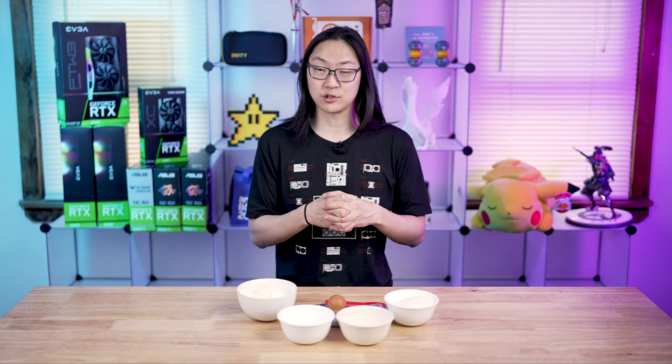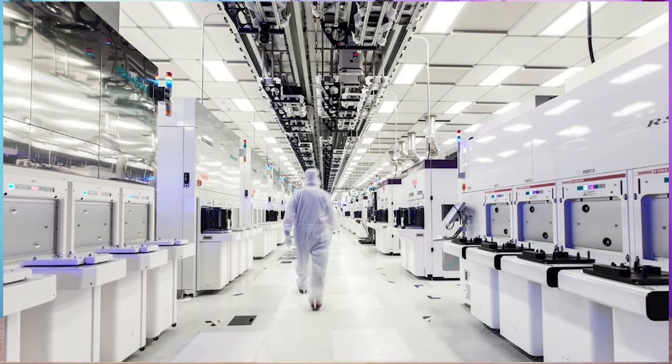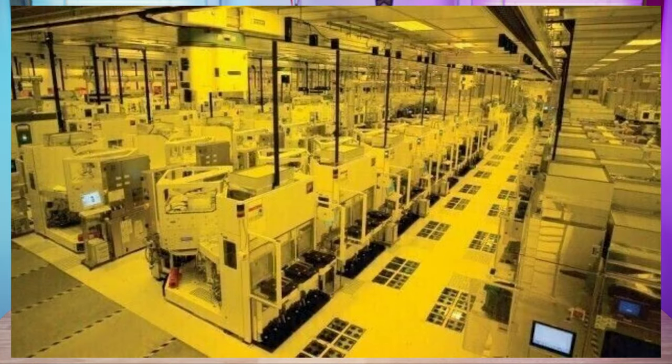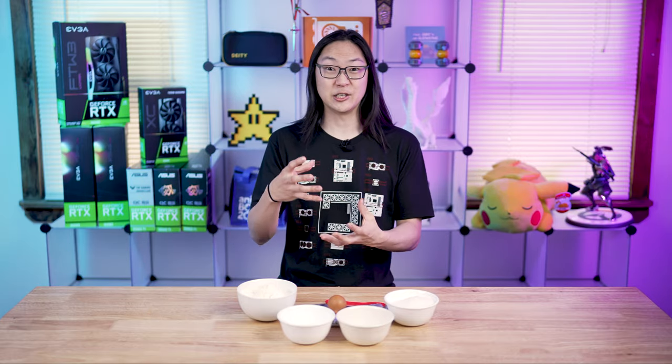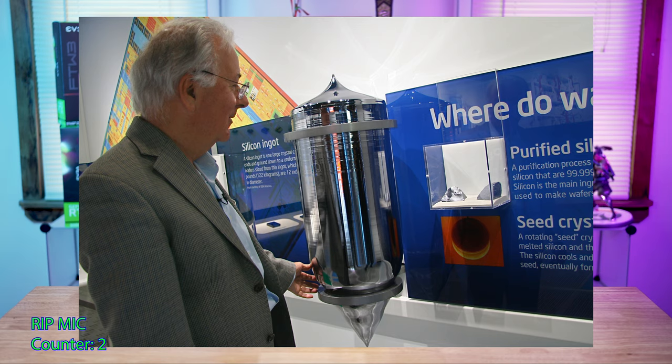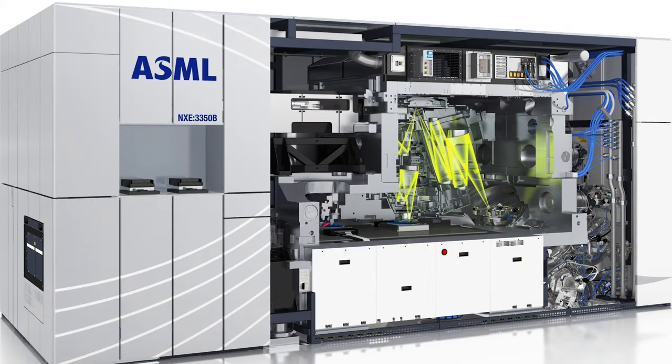The foundry or fabrication place where they make most of our chips — there's a big one in Taiwan called TSMC. It's a humongous, multi-billion dollar facility with clean rooms and a lot of cutting-edge equipment. They get the silicon from sand and turn it into an ingot of pure silicon. With that silicon they cut it into wafers, and on those wafers they use a special lithography machine to put a bunch of layers onto the silicon and etch different things into it.